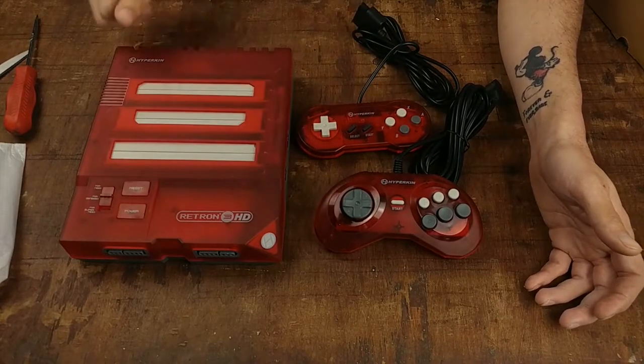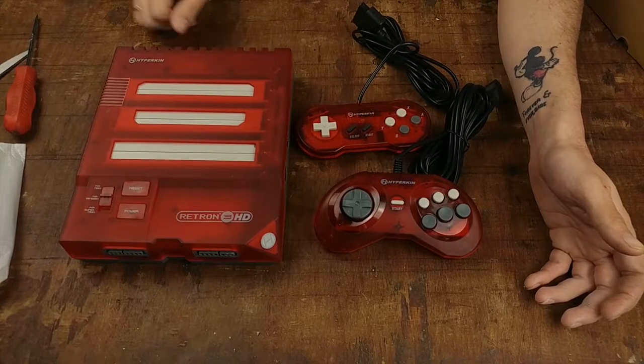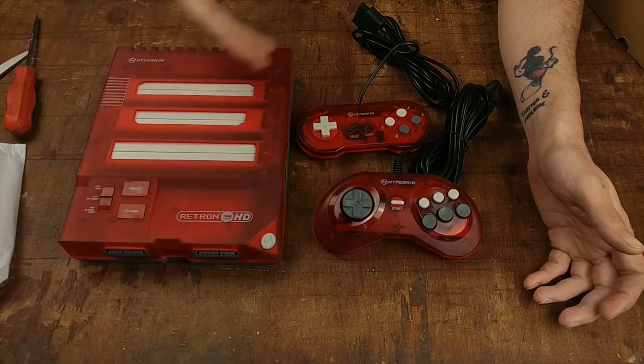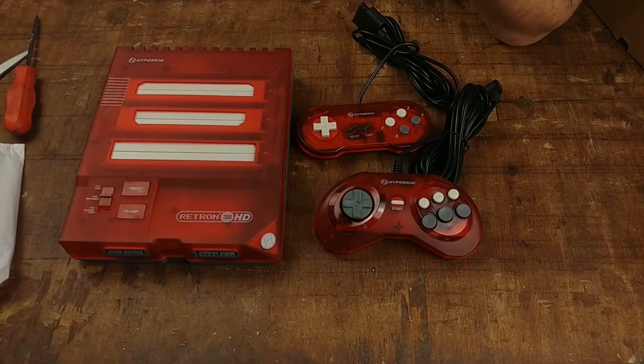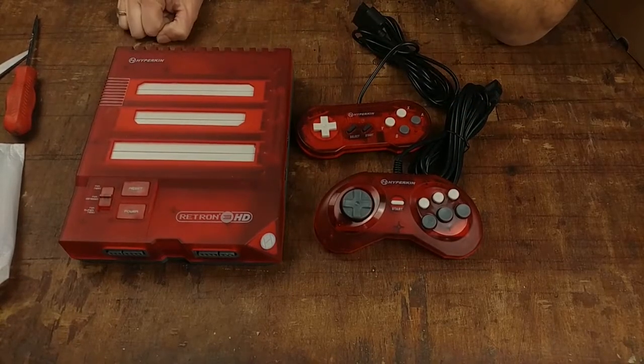Let's get into game testing. We're going to test quite a few things — the controller ports, and then each cartridge slot. Unfortunately I don't have any Super Famicom games. I have one Famicom game but it's a bootleg, though we'll still test that out. We'll also test the adapter featured in the Azoga video, test some Genesis games, some Genesis reproductions from China, and all the switches.